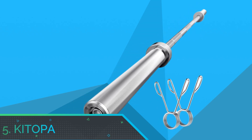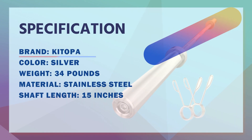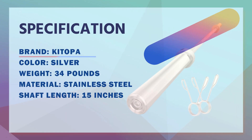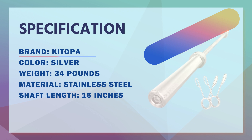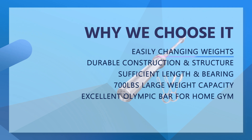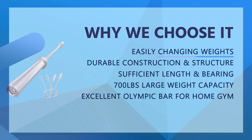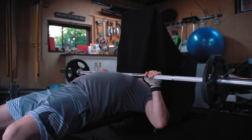Number five: Ketopa Olympic barbell. The knurling handles are designed with medium-depth diamond knurling for a secure grip. These knurls not only increase friction but also have anti-slip properties. The knurling design effectively reduces tension in the wrist and forearm, ensuring safety and improving comfort while training.